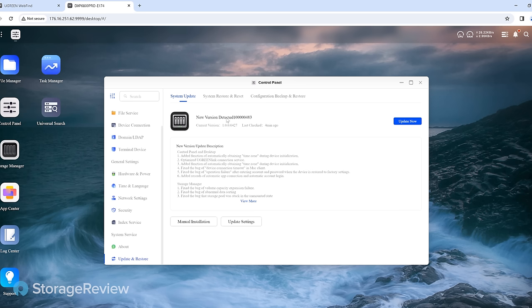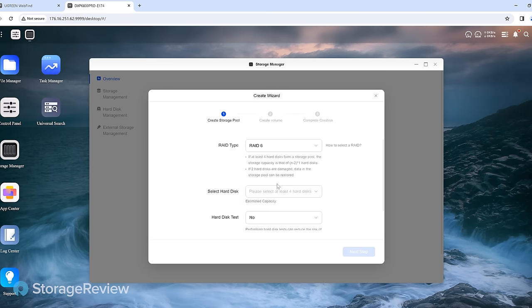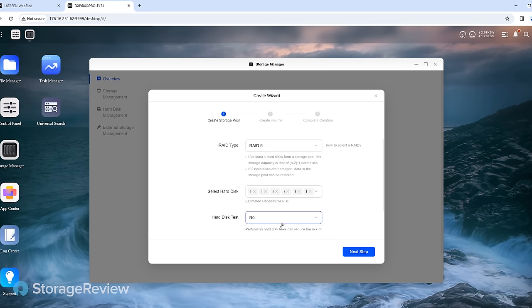In the update or restore area, there's a new version of the software detected — we'll hit that later. Here we get to create our storage pool, create a volume, and complete the creation. We're setting this up in RAID 6. For hard drives these days, especially on 4 bays and above, I really go RAID 6 now. You can get an edge on capacity with RAID 5, but I don't recommend that for anyone outside of all-flash configurations. RAID 6 is the safest approach.